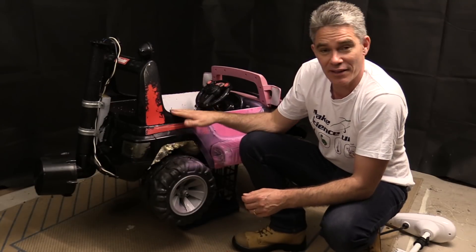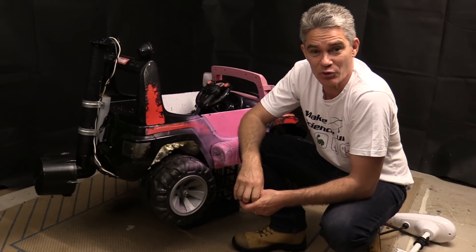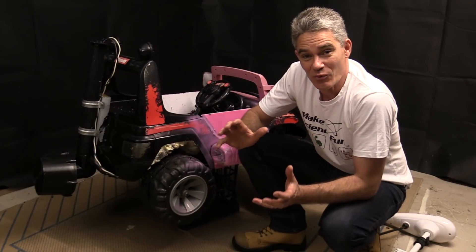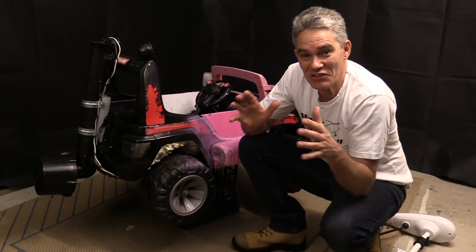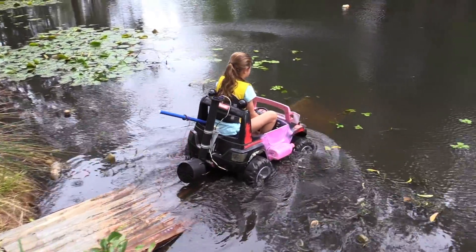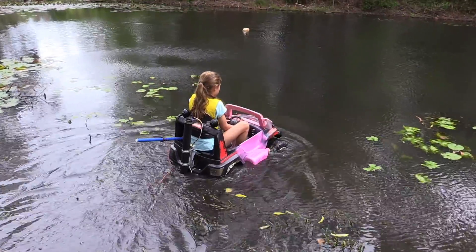I'm Jacob from Make Science Fun and this is the amphibious vehicle that my daughter Michaela made. I wasn't even sure whether it was going to float. So when she drove down that ramp and entered the water and it actually started floating, I was pretty happy.